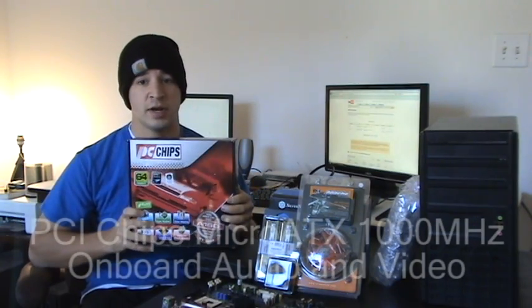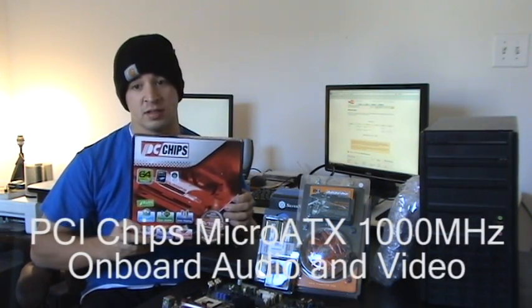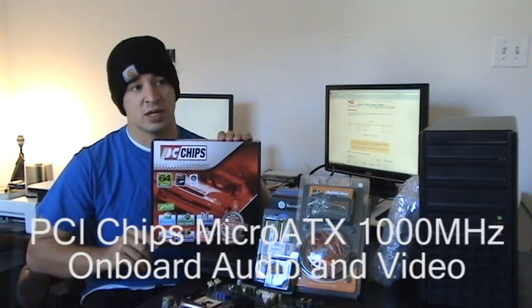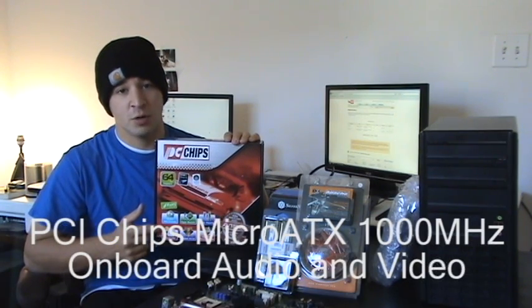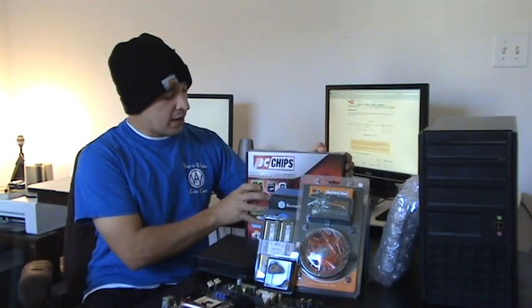For my build today, I went with a PC Chips brand motherboard with a micro ATX form factor. The front-side bus is 1000 megahertz, which is a pretty solid front-side bus. I also got onboard audio and video, which means we don't need any expansion cards — the audio and video are built right in, which is very handy.